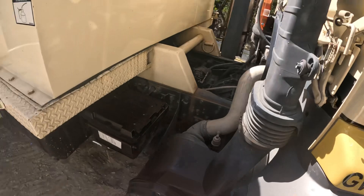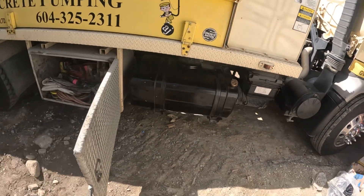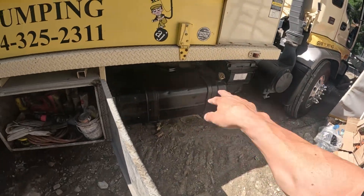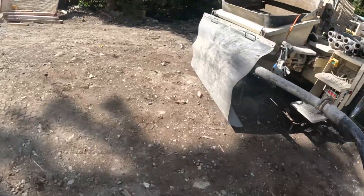One thing I do like with this truck: dual fuel tanks. This thing holds so much fuel you could run almost all week on one trip to the fuel station, which is nice.